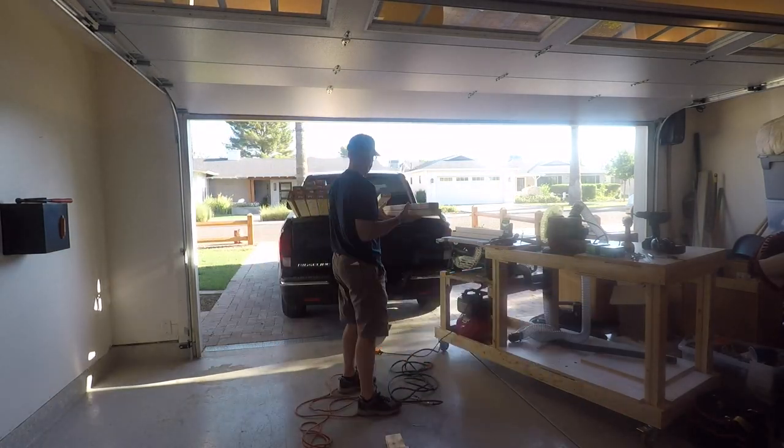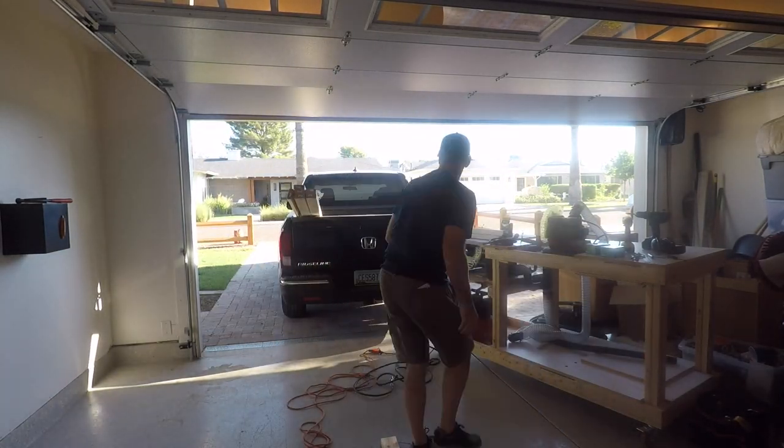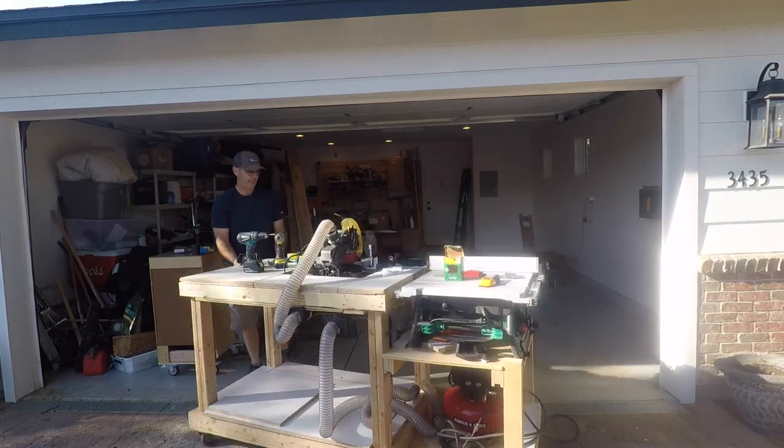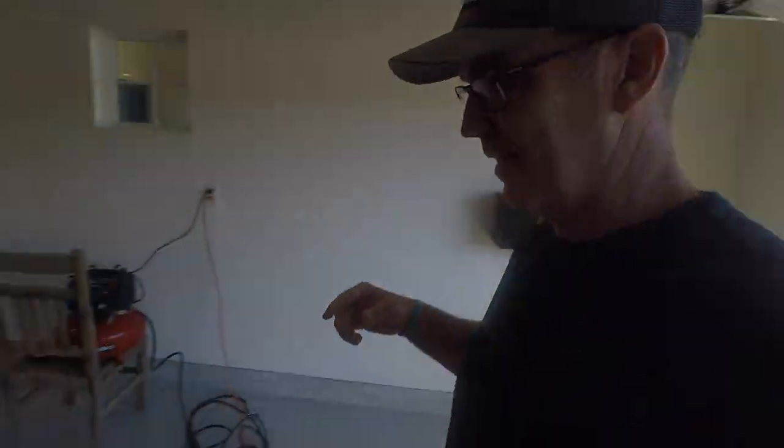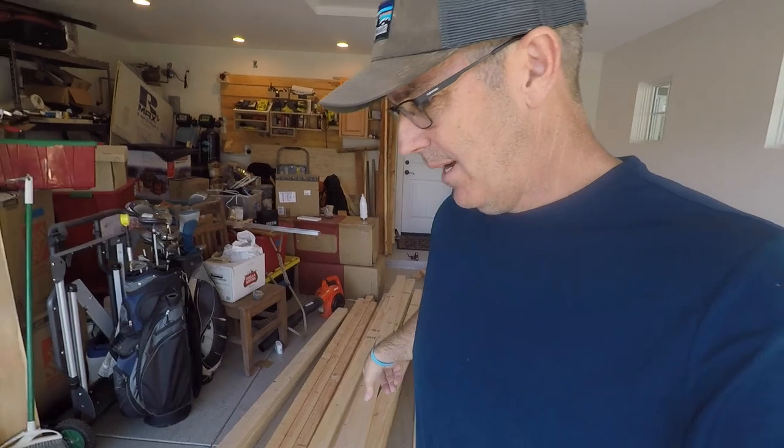Then it's off to Home Depot to get the lumber — my cut list and material list are all in the description. I'm pulling out my mobile workbench and getting ready to start cutting. I feel like these boards were already starting to dry out and twist from the morning. My advice: if you live in a warm environment, go get them and start cutting right away.